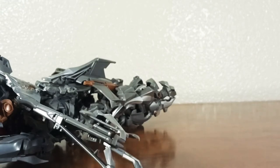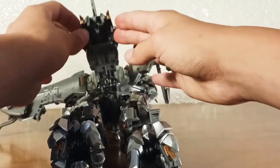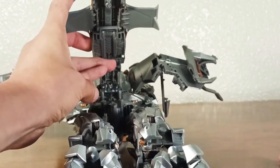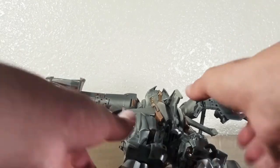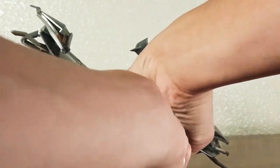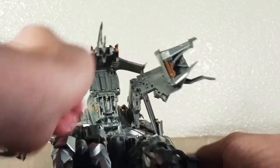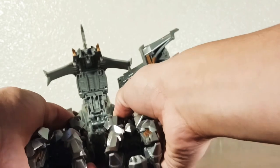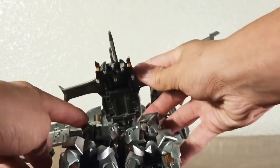Now we're going to flip to the back of the figure. We are going to attach this piece with these two tabs right there going into those two tabs over there. Keep the legs straight and shove the legs in — there are joints there and you just have to push them all the way in, like so, both sides. Now you can attach this piece into the tabs right there.